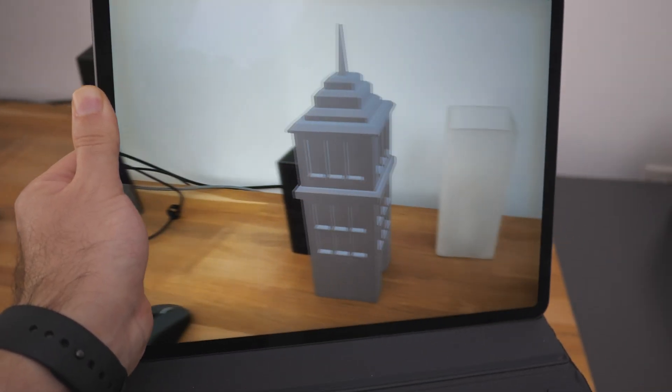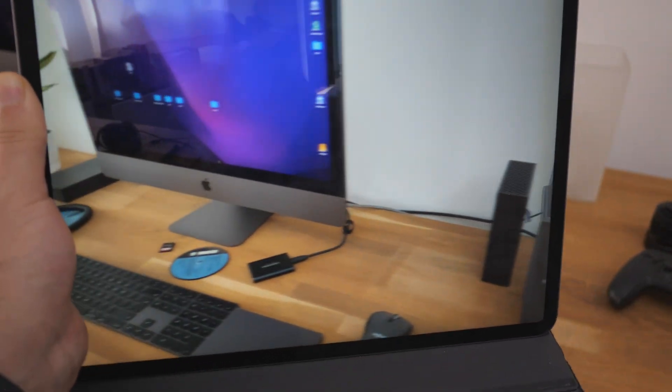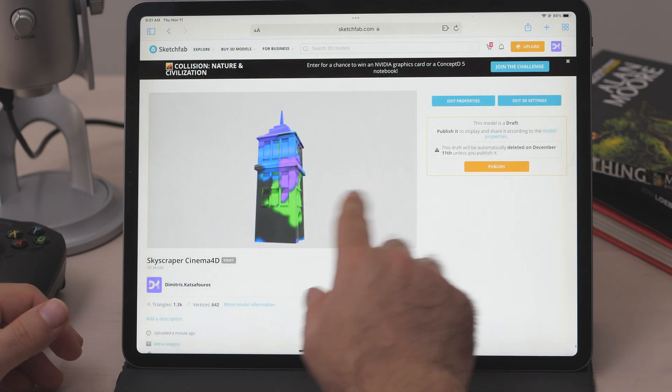We can move the camera around, and when we come back, the model will be there — that is something we couldn't do before. We can also very easily upload our models to Sketchfab right from the iPad. We can even sell the models we created and textured on the iPad. These are the things that get me excited about the future. Yes, the 3D workflow on the iPad is kind of broken right now, but all of these things can easily be fixed, so I'm staying optimistic. Anyway, that is it for this video. I hope you now have a better understanding of how to import a model into Procreate. Let me know if something was unclear, and I'll try to answer any of your questions in the comments below. Take care, and I'll see you on the next one.